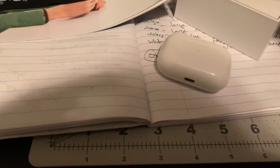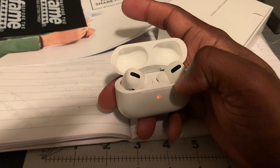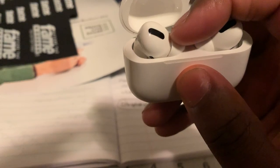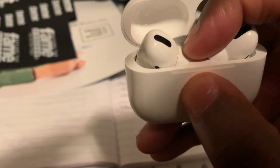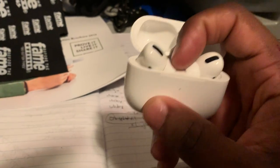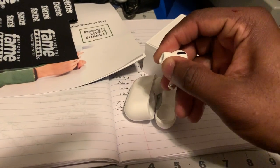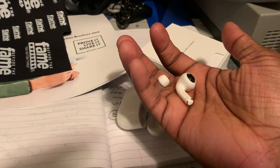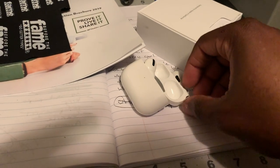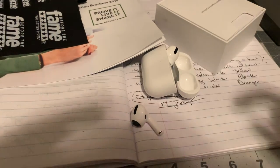Oh yeah, one more thing about these — they do have interchangeable ear tips. So you can take these off. My only negative review is that they should have made these a little easier to come off. It almost felt like I was ripping this off, but it came off. It's easy to get on and easy to get off, but the initial taking this stuff off was kind of hard. I was really tugging at it.